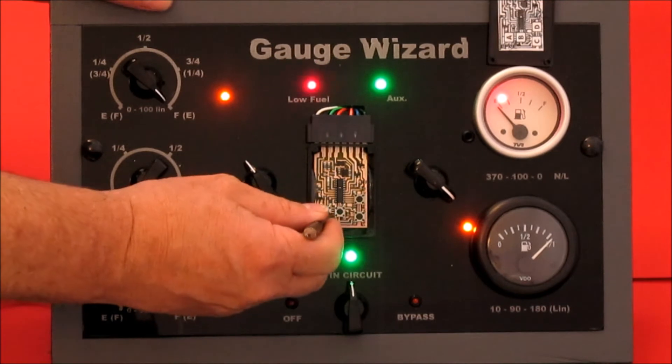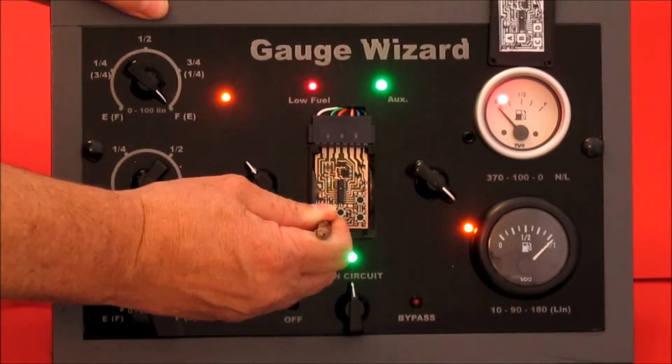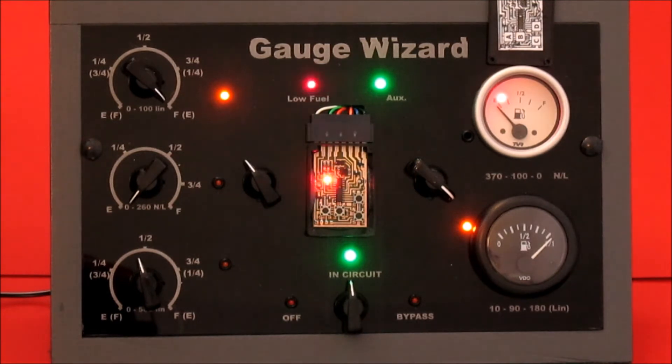Fill the tank up — five. That's for a fuel gauge.